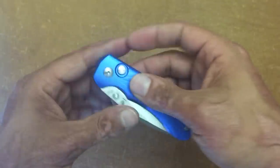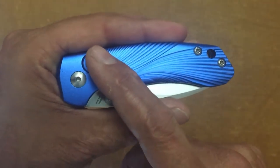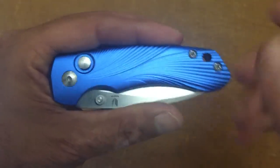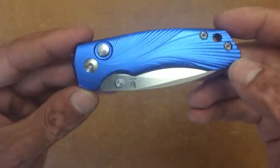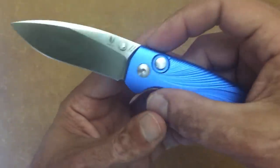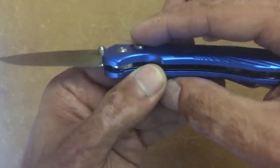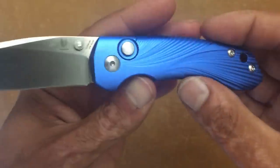Let's close it up. You have a very nice, well-executed button lock. This button lock is swinging way above its league — I've seen some very high dollar knives with button locks in this caliber. It's recessed, so you're not going to accidentally hit that button when you don't want to.